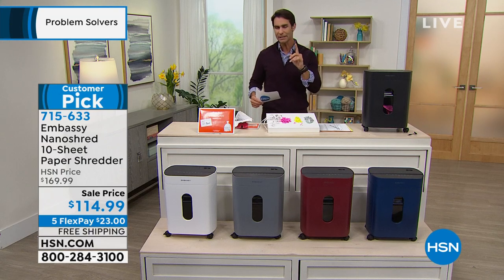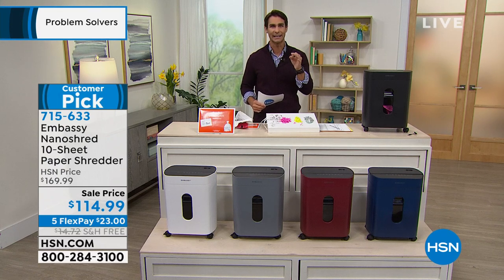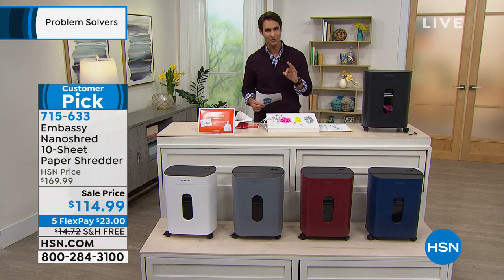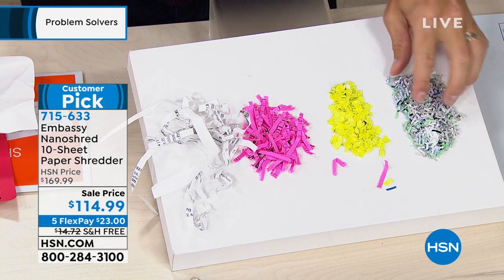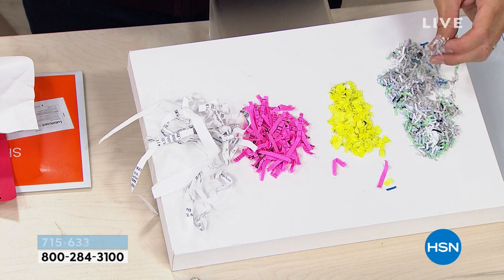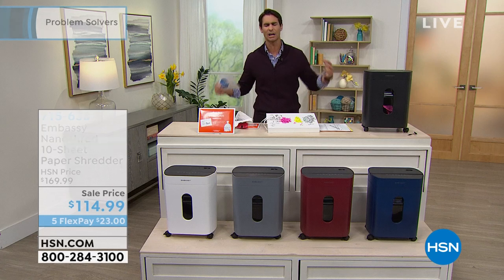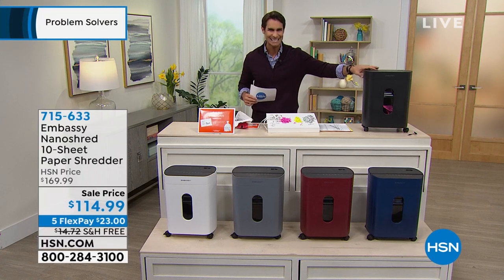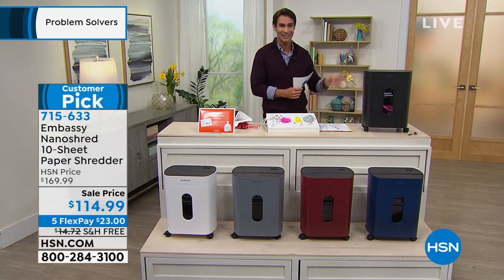This is from Embassy — every Embassy shredder we have here at hsn.com is a customer pick. We're probably used to something called strip cutting, which cuts down the middle. Then there was cross cutting, which cut it even more. Now I want to introduce you to nano shredding — it will pulverize, it will destroy. It is unrecognizable. Not only for protecting yourself and your finances, but for all the junk mail we get every day. You're going to walk straight from that mailbox over to your Embassy shredder and declutter immediately.